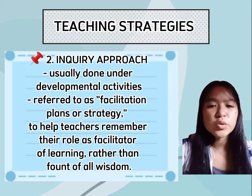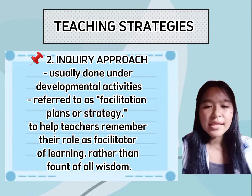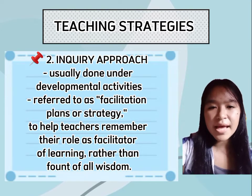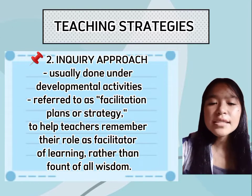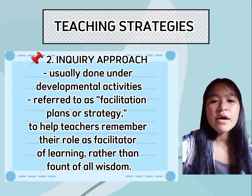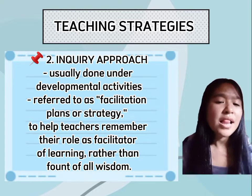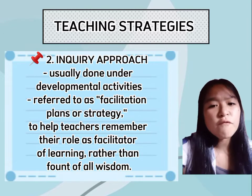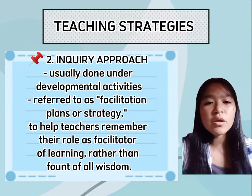The next teaching strategy is the inquiry approach, which is usually done under developmental activities in the component of the lesson plan. The inquiry approach refers to a facilitation plan or strategy to help teachers remember their role as facilitator of learning rather than font of all wisdom. This notion also helps teachers structure lessons more loosely to allow students to answer questions in writing format in order to drive the learning process without derailing it.